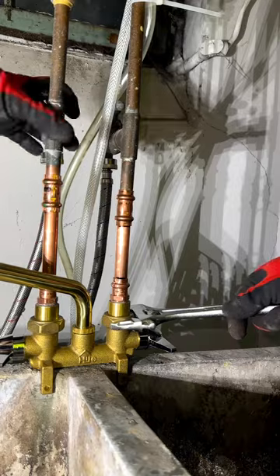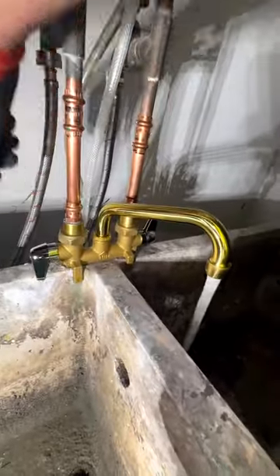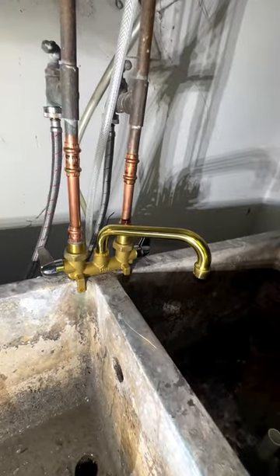Make sure that your unions are nice and snug. Perfect. Now let's turn the water on and test it out. This faucet came out great. Nice job!